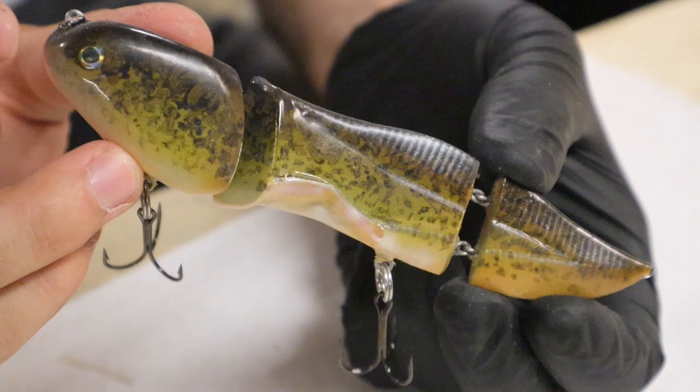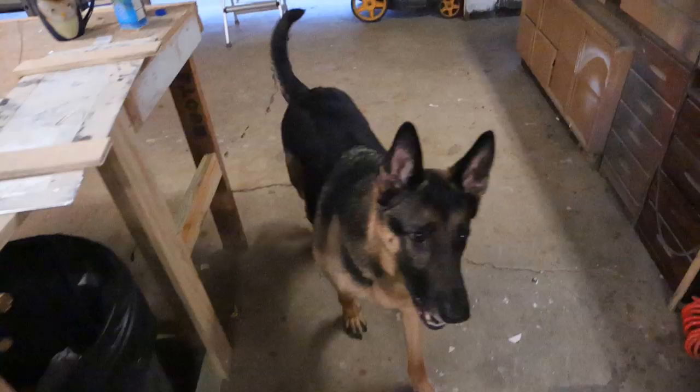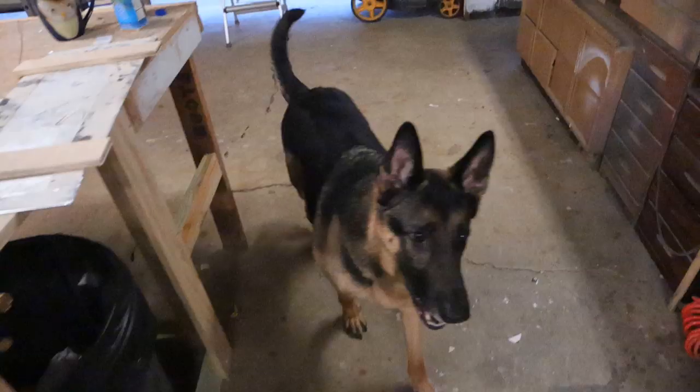Chip, today's your lucky day. Sit, good boy — now you have to stay out of the strawberries because I gave you one. Good boy.